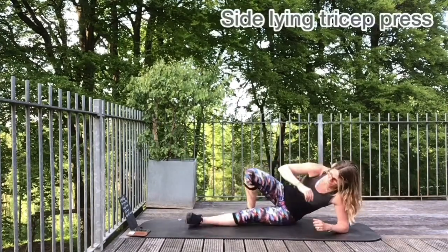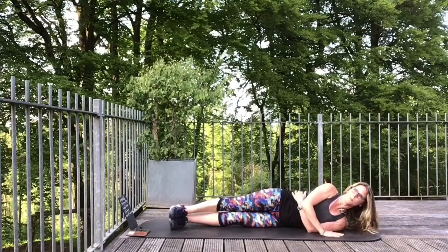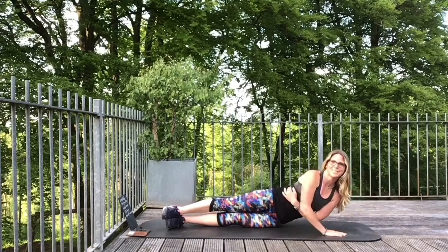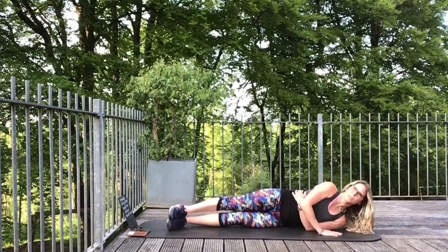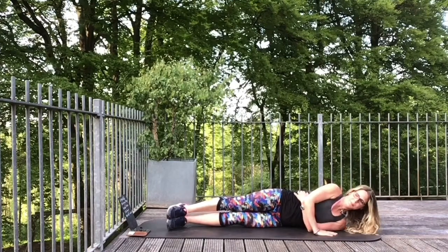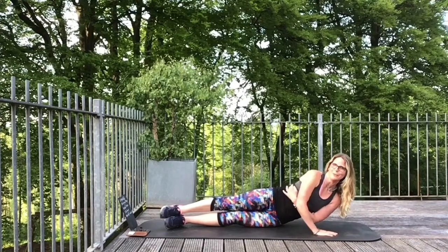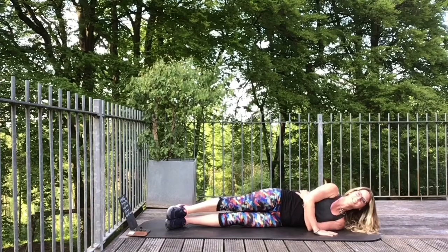Coming back down. This time you're wrapping your arm this way, and the hand's coming down. You're pushing up and then returning. Lift and lower. Drive that belly inwards. Breathe out as you push — push the hand in, try and straighten. Lift and return. Push up and down. Breathe out as you lift. Return. Then we're coming back to a reverse hover to finish.